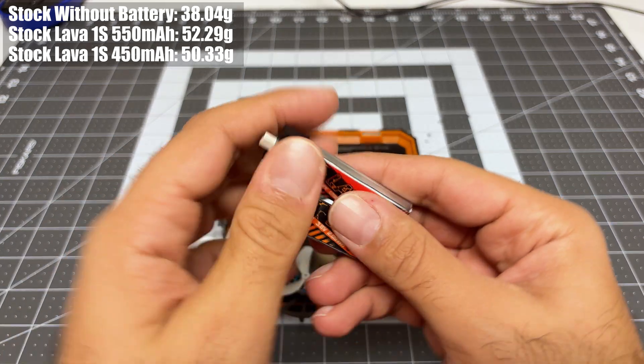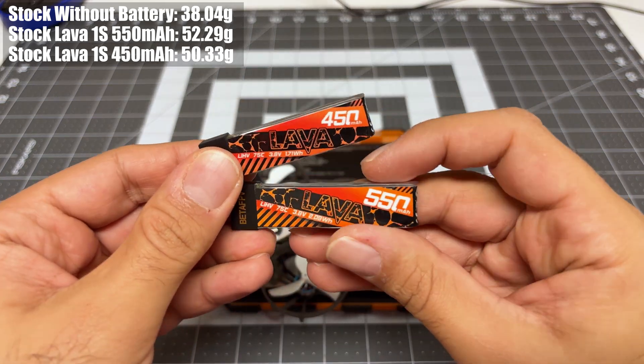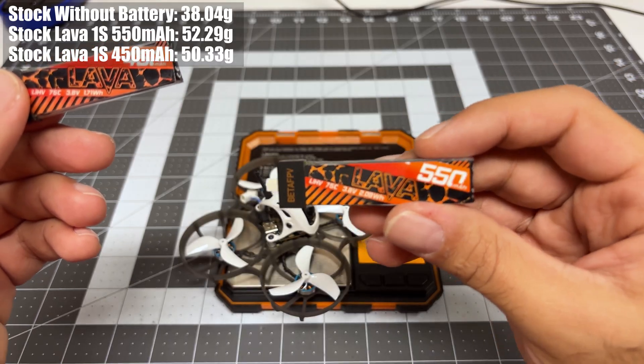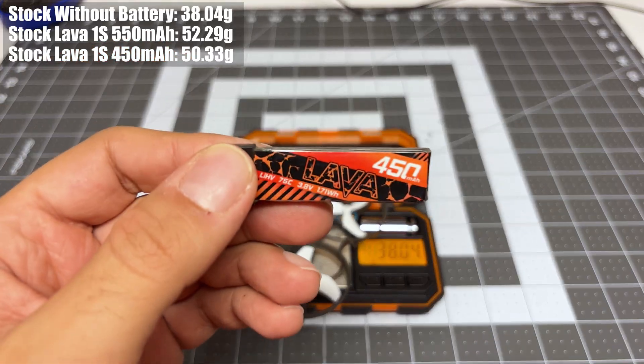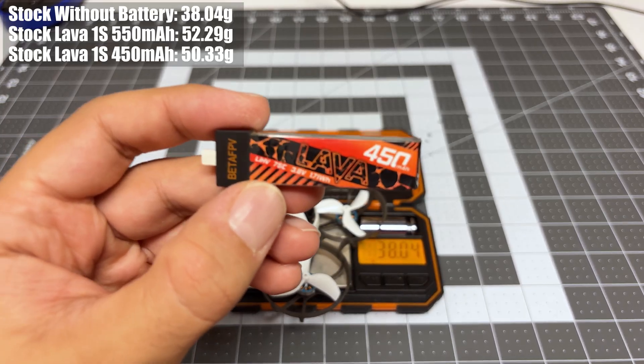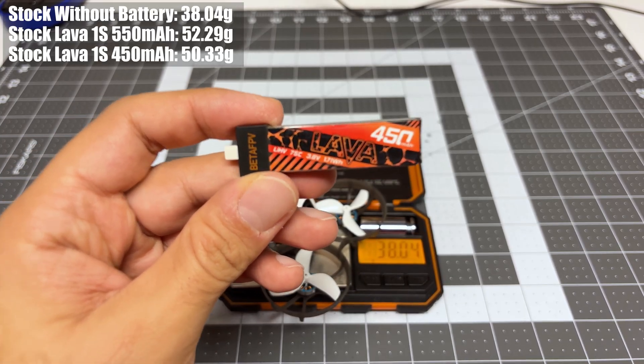You choose the battery based on your type of flight. If you want to cruise with a slow type of flight, go with the 550. If you want to go aggressive, more sprinted flight, I prefer the 450. You'll get about 20 to 30 seconds less flight time, but the flight time that you do get is more enjoyable with the 450.